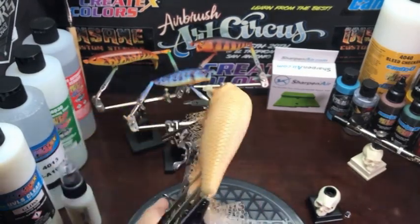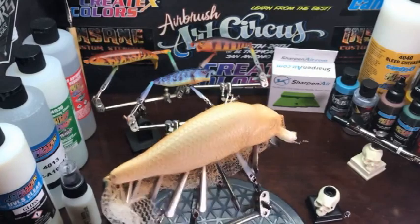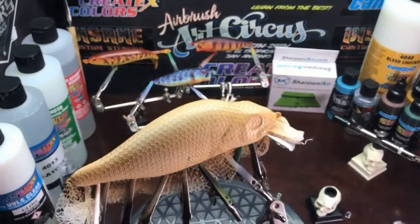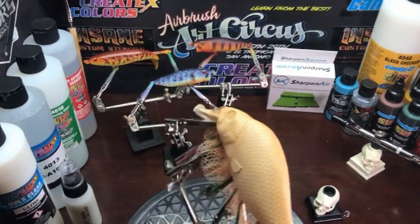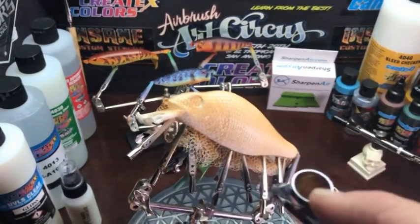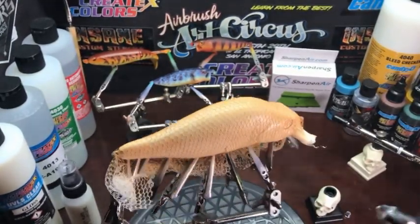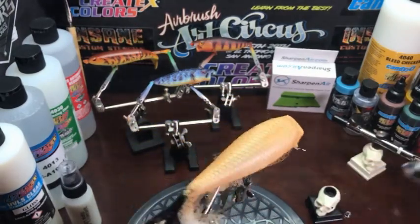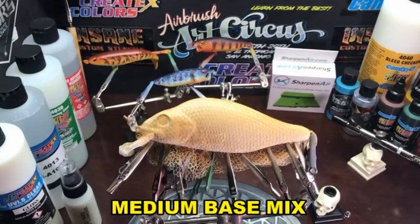I'm using around 18 PSI with this mix — you can even go lighter on your air pressure. Once we have this light base done, we'll get ready to start with the medium base, which we'll use our copperhead stencil for.